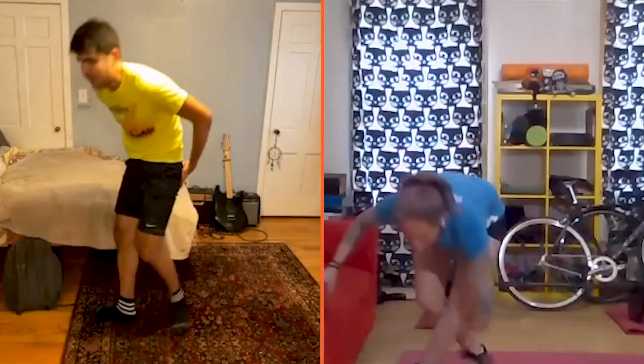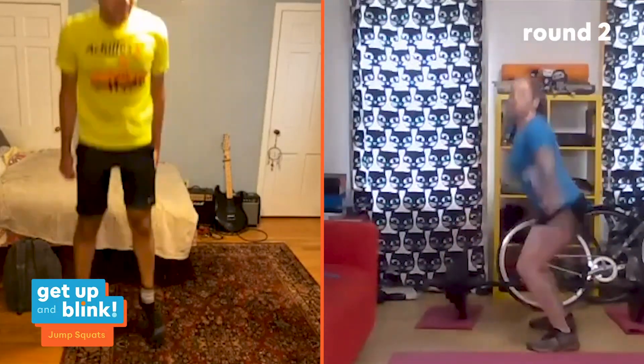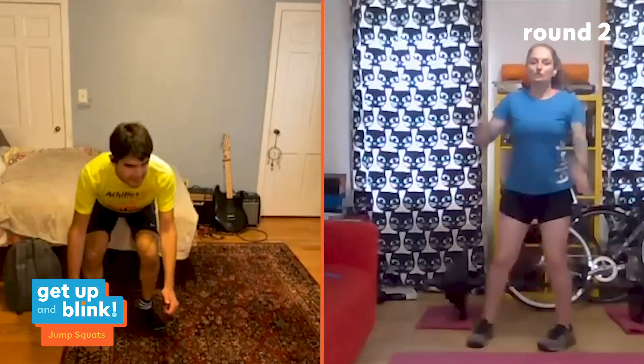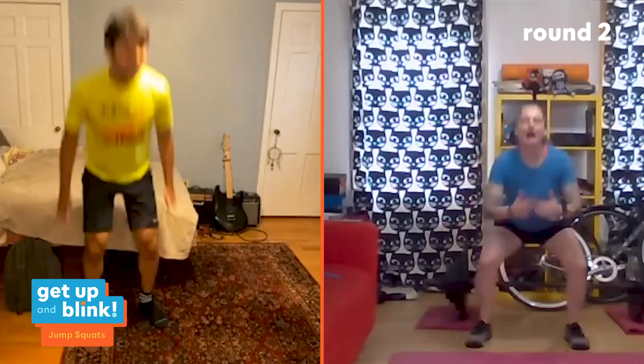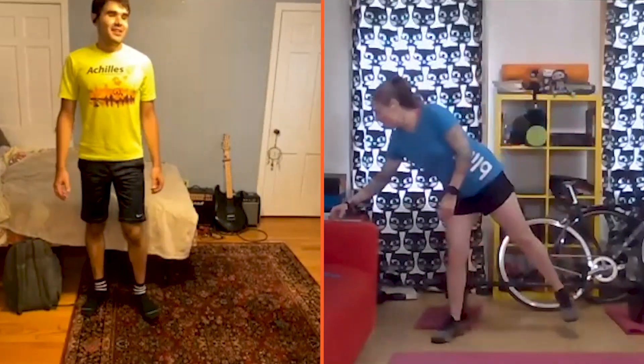Last round of jump squats coming up, then cool down and the weekend is almost here. Francesco and I wonder what everyone will do next week without us — look at reruns, sign up for the 5K, connect through there. Three, two, one — sit down into it, explode up, push arms back behind, squeeze through your glutes at the top. For knee issues, just do regular squats, push those knees out over toes, keep chest up. Francesco keeps jumping while I show the modification.